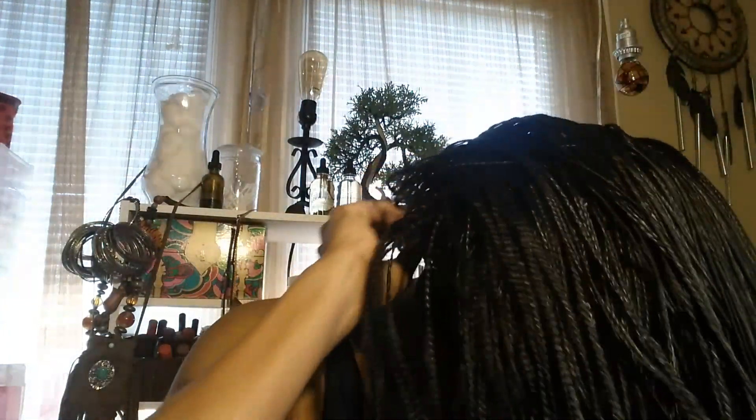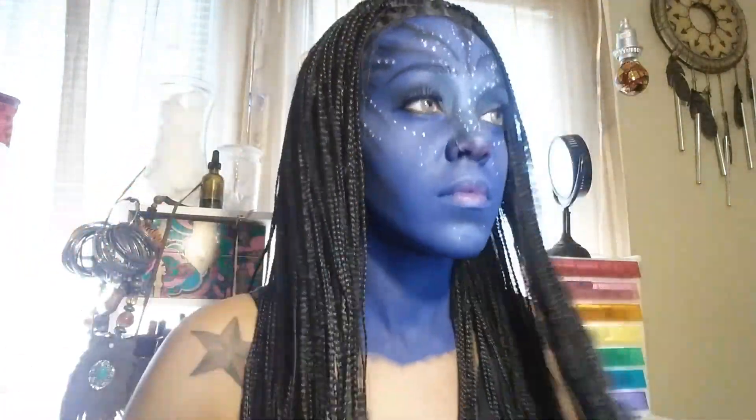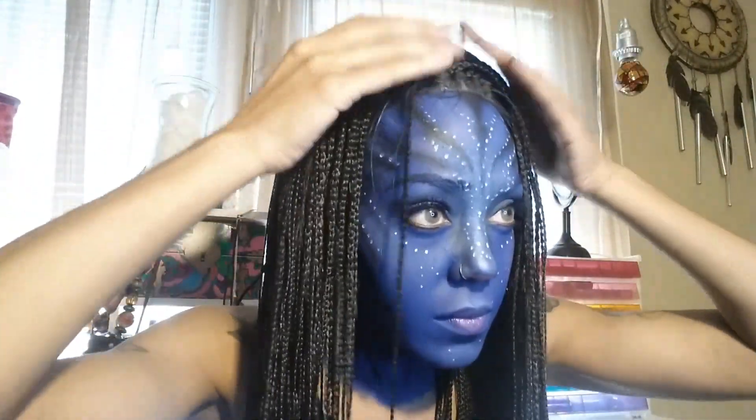Now you can either braid your hair, leave it down, style it however you want, or get a braided wig like I have here. I'll leave where I purchased this unit in the description box. Obviously the skin parting on this unit does not match blue skin, but you could always use some eyeshadow in there to make it look more realistic. I also went ahead and painted the rest of the top of my body.